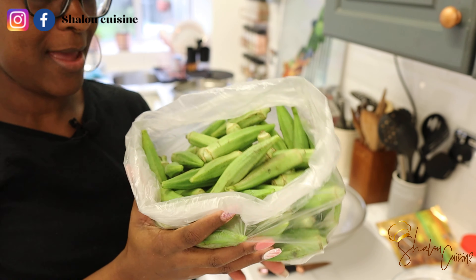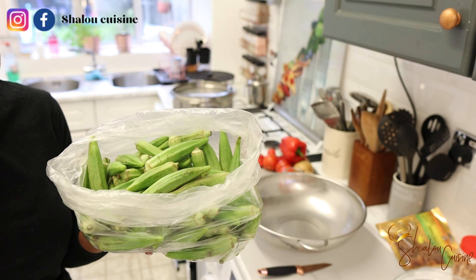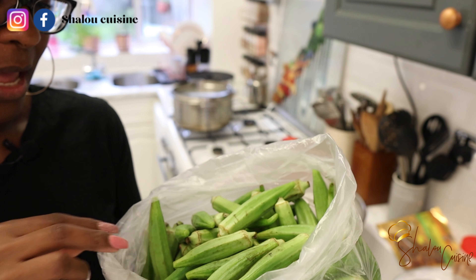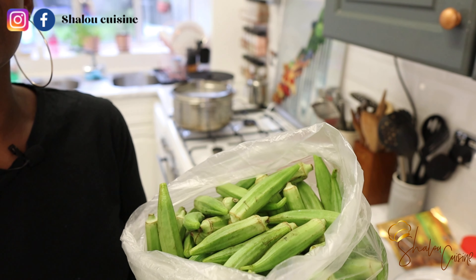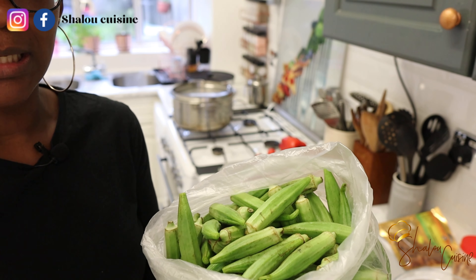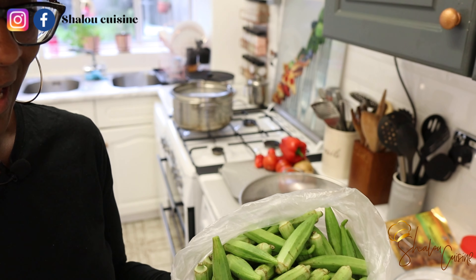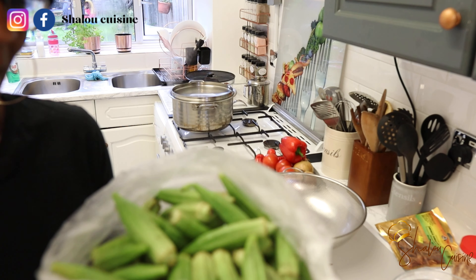Here I'm going to explain something very important about buying okra. I like to choose very fresh okra. Sometimes at the market they sell okra that's already been selected and packaged — I don't like to buy that. They also sell frozen ones that have been cut already, and I don't like that either unless I'm very desperate. I like to go and select my own okra by myself and put it in my plastic bag.